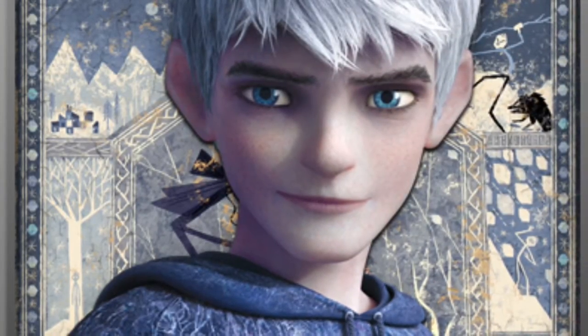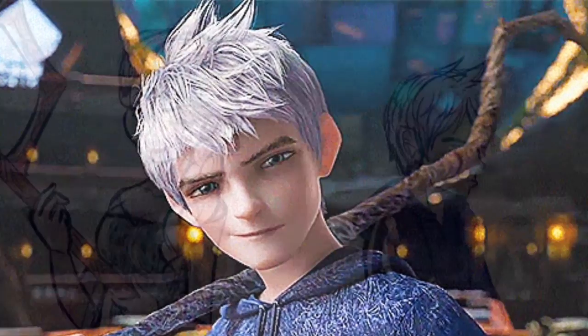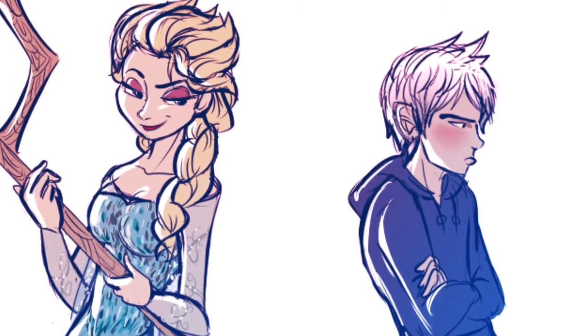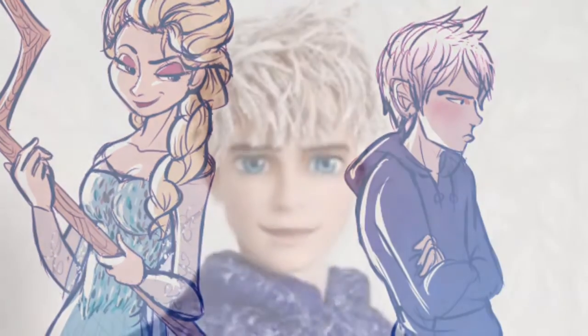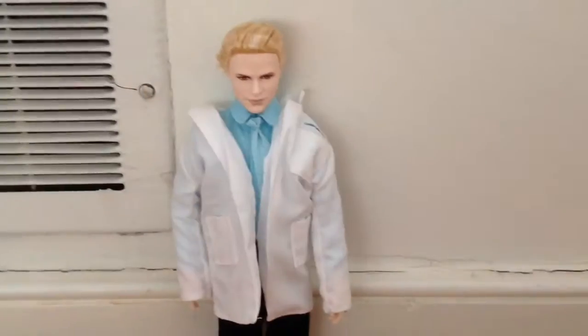First, you want to look at some pictures of Jack's face so that you can figure out what expression you want him to be showing. You will also need acrylic paints in whatever colors you want for his face, but you're going to need white acrylic paint for his hair.